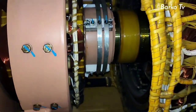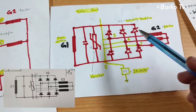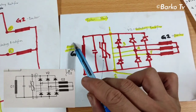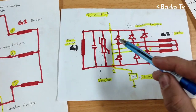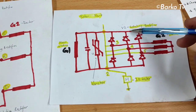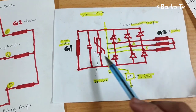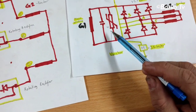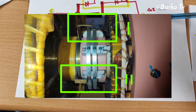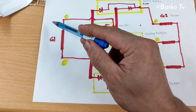We need to check the diagram so we understand properly. This is the rotor part. Labeled main winding G1 — that is the stator main winding — connected with barristor. That is the rotating rectifier: one, two, three — three sets of rotating rectifier. G2 is the exciter. In the schematic there is only one barristor, but in actual there are two pieces.